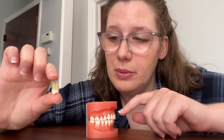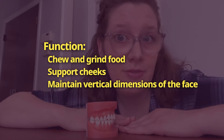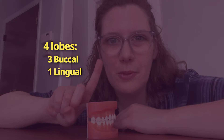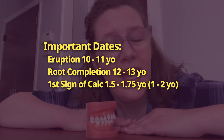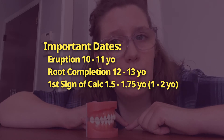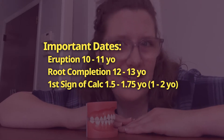The maxillary first premolar has two cusps and two roots. Its function is to chew and grind food, support the cheeks, and maintain the vertical dimension of the mouth. It forms from four lobes — three buccal, one lingual. It erupts at ages 10 to 11 years old, with root completion around 12 to 13 years old. Initial calcification begins at 1.5 to 1.7 years old, roughly between one and two years old.